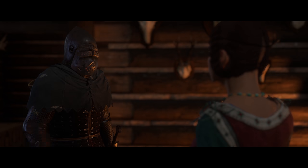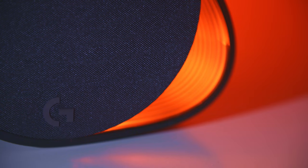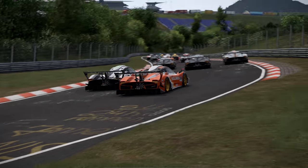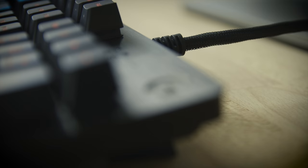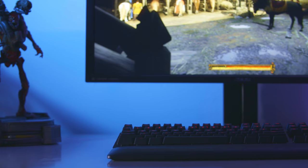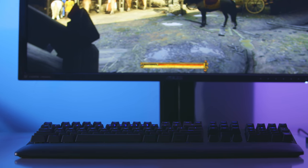Just like the number one selling G502 gaming mouse and the cutting edge G560 gaming speakers, the Logitech G513's incredible performance is made possible by some truly exquisite engineering. The main top case of the keyboard is a brushed anodized aluminium, and just like its award-winning older sibling, the G413 Gaming Keyboard, the G513 comes in both silver and carbon flavours. This not only makes it extremely durable, but also striking to look at on any desk setup.